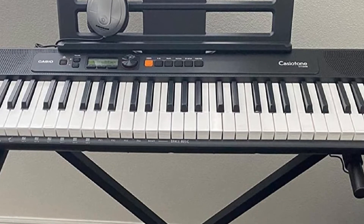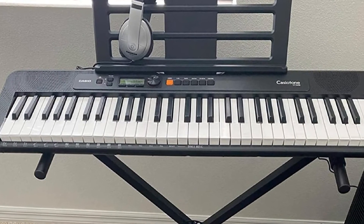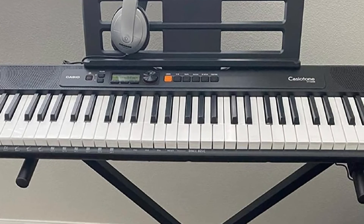One minus point of this keyboard piano is that the sound quality is just okay. Therefore, if you are looking for a keyboard piano with high sound quality, consider another keyboard.